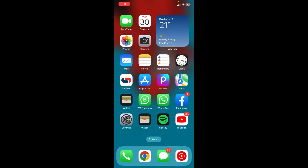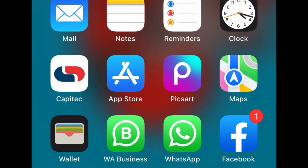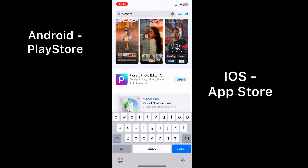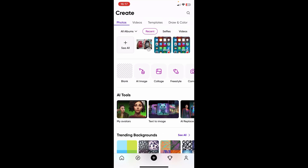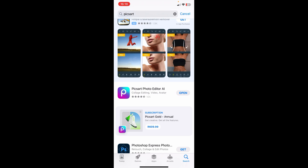The first thing that you have to do is get yourself the Pixart app. It's available on both iPhone and Android, so just go ahead to your app store and search for Pixart. On Android you go to Play Store and search for Pixart and just download it. In my case it's already on the phone. You don't have to subscribe to premium to use the feature we're going to use.